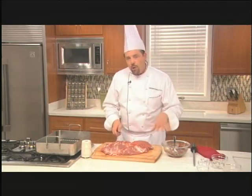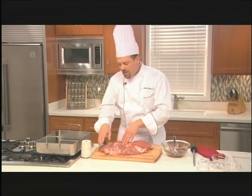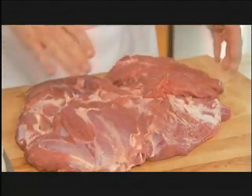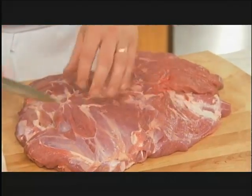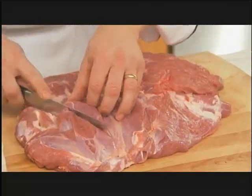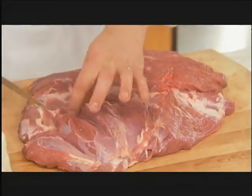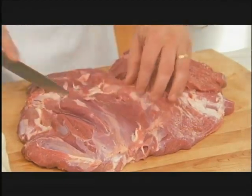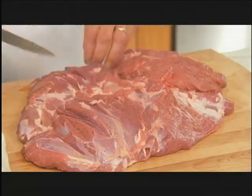Before we put this stuffing on the inside of the leg of lamb, you'll notice that there are parts of the lamb leg that are quite thick. So what we're going to do to increase the surface area is just make some small cuts into the meat. Notice it's just a small cut — I'm not cutting all the way through by any means, just some small cuts into the thicker areas of the meat.